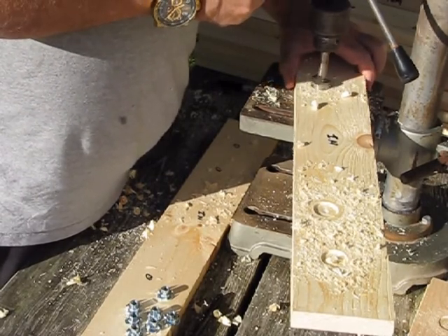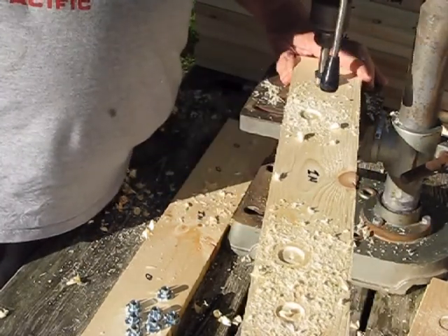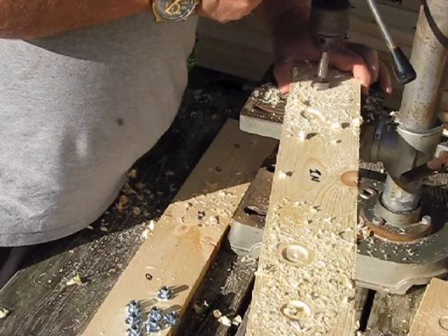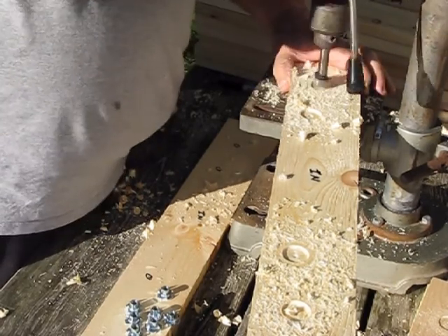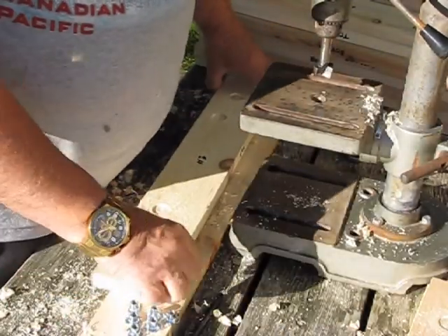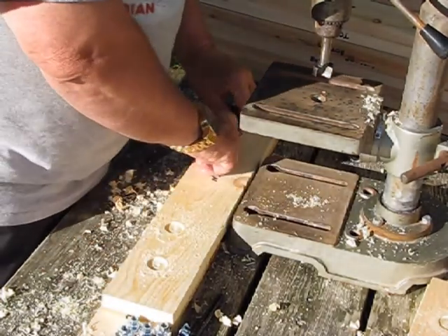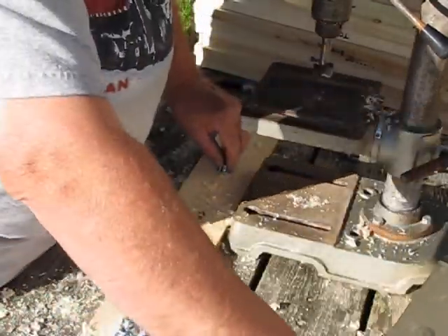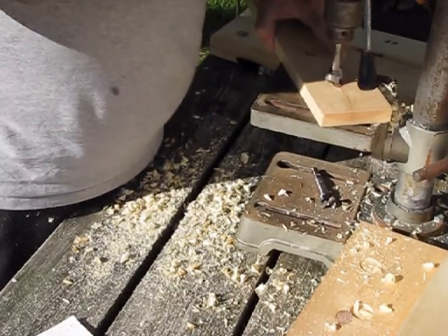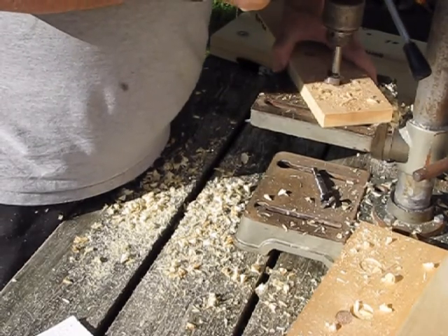It's that initial pressure into the wood that you've got to watch. Here's an end piece where the pilot hole went right through the middle of a knot — that doesn't present any problems. We just carry on as we normally would, taking our time.